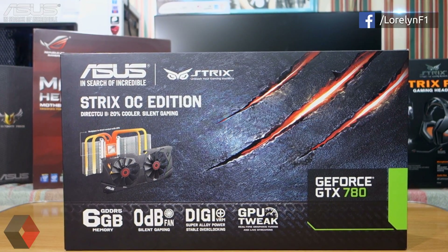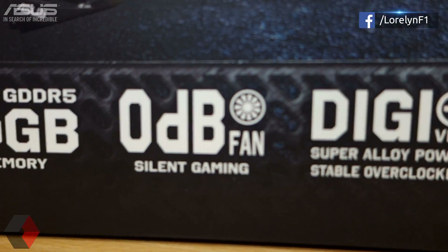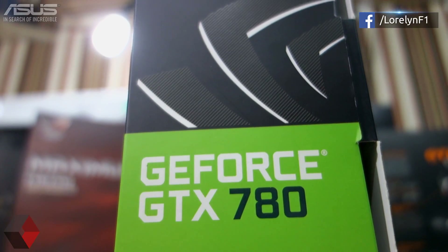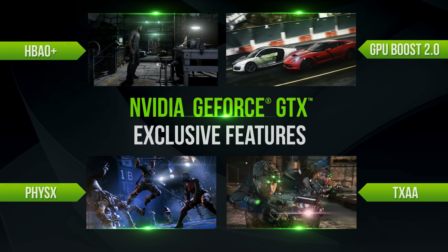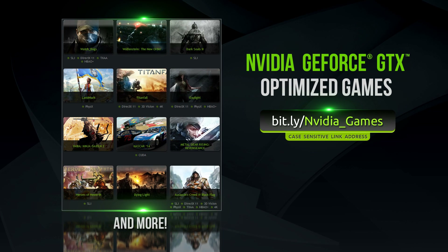We have here the new ASUS STRIX GTX 780 Overclocked Edition. This is their new line of video card and currently they have two STRIX graphics cards — the NVIDIA GTX 780 and the R9 280 for AMD. Since this is an NVIDIA graphics card, you will benefit more from its gaming features such as physics, GPU Boost, HBAO+, TXAA, Shadowplay — which is a good game recorder — and all that good stuff. You can also enjoy NVIDIA optimized games such as Watch Dogs and the Batman Arkham series. Visit the link on the video or read the description for more info.